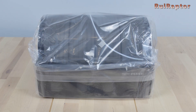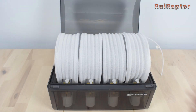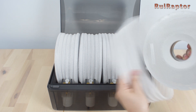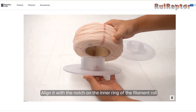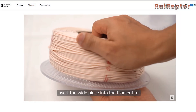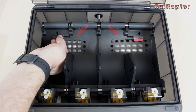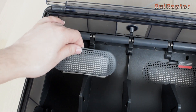Once you receive your AMS unit, you first need to unpack it and get it ready for installation. Inside the AMS, there are four reusable filament spools that can be used either to wind filament from other spools that don't fit the AMS, or to use with BambuLab's filaments that are shipped without a spool. Next, we need to open the two desiccant compartments and remove the desiccant bag from the plastic.